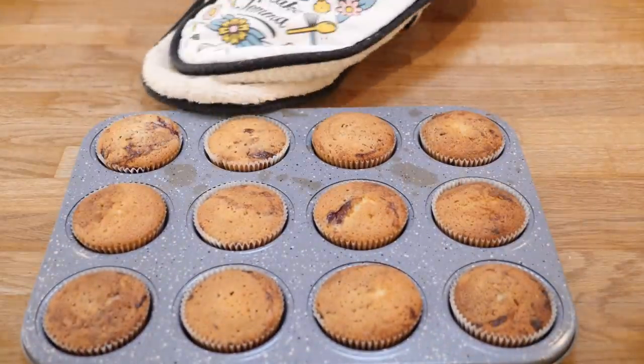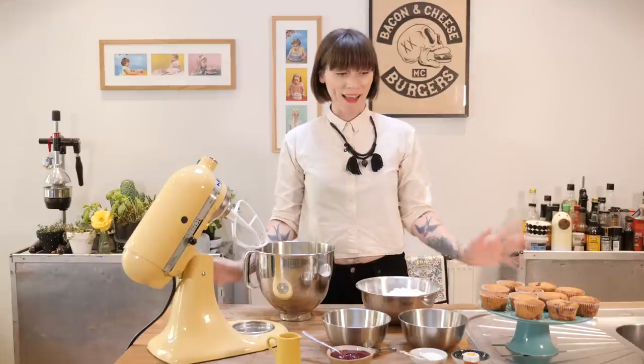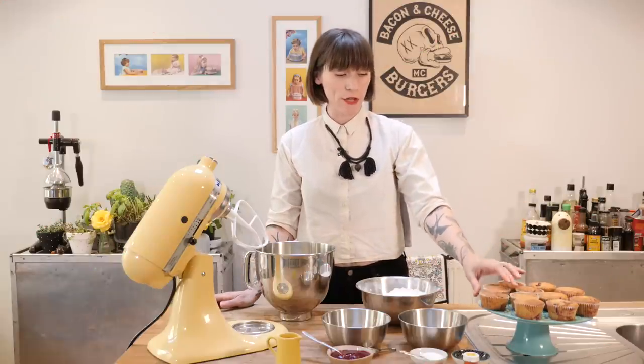These just need to be baked at 170 degrees C for 20 to 22 minutes until they're nice and springy on top. I'm back and my cakes have come out of the oven — they're looking mighty ripply, they look really good and they smell great. They're just cooling down, and now while I get on with making the buttercream. The buttercream is going to be two different flavors — half raspberry and half lemonade.